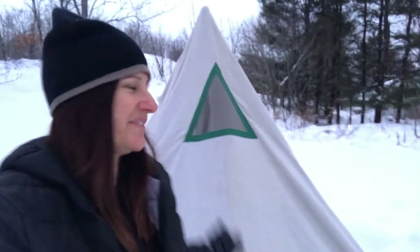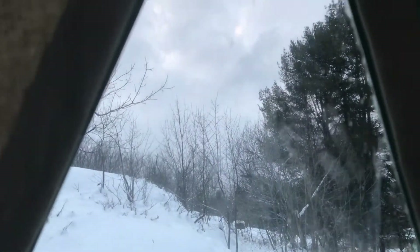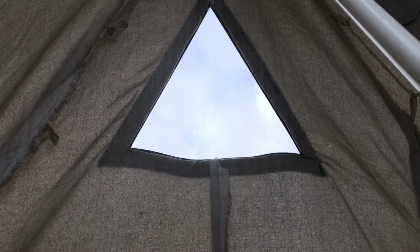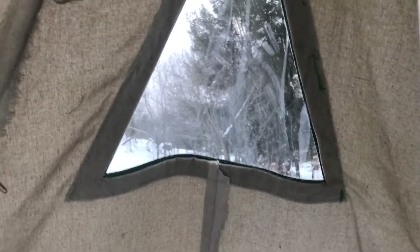I got the tent up, the window is in, looks pretty cool — check it out. Here's the window from the inside — ta-da! I think it looks so cool. I've got the pole here so I can't back up too far. You can see outside. Probably at night time I can lay here and look at the stars, the moon, maybe some animals, some snow falling. Yeah, I'm super pleased with it.